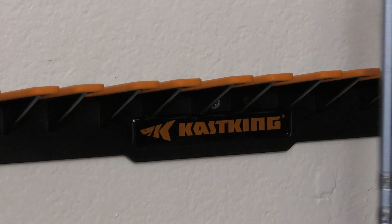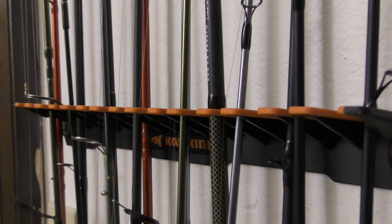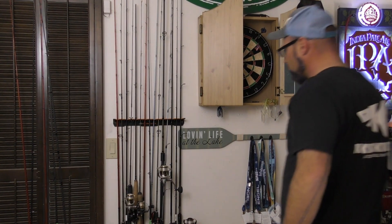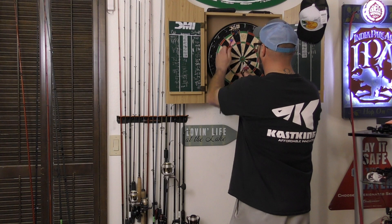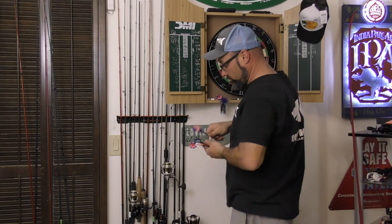Now you've done it — you've mounted your V15 CastKing wall rack. Let's go ahead and load this baby with up to 15 combos. If you're looking for an affordable solution to organize your rods, reels, and combos, look no further than the V15 wall rack from CastKing.